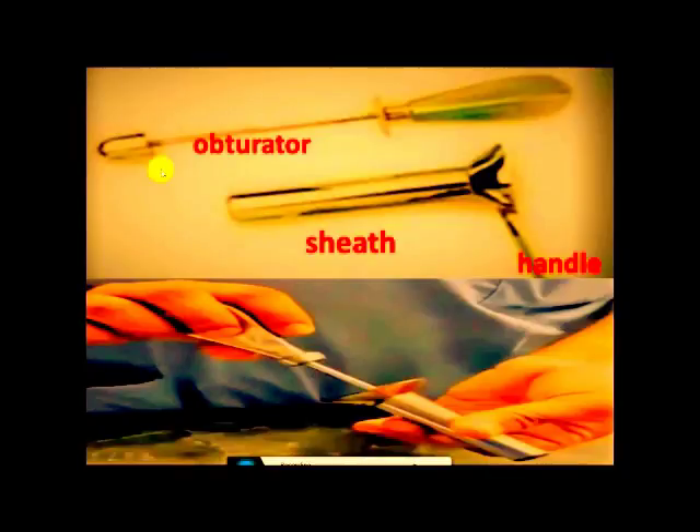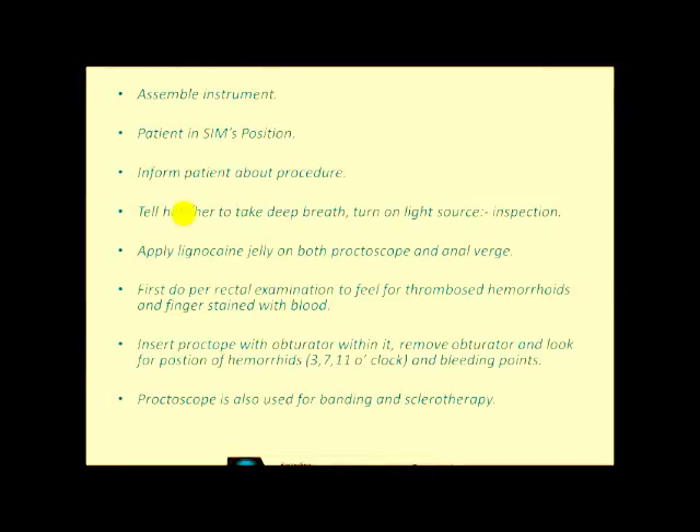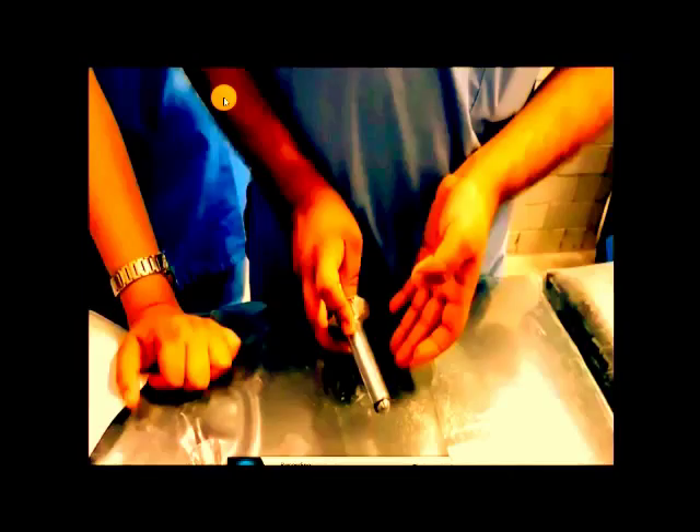These are the parts of the proctoscope: this is the obturator, this is the sheath in which the obturator fits, and this is the handle. This shows the obturator being fitted into the sheath, and this is the final assembled position to make it blunt and non-traumatic. Before doing proctoscopy, you should assemble the proctoscope like this.